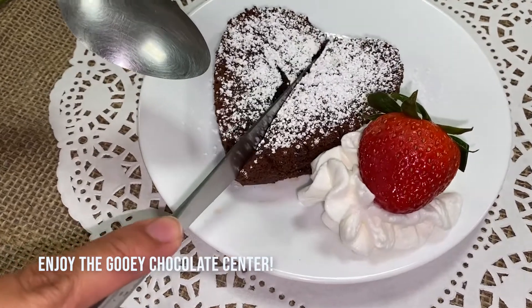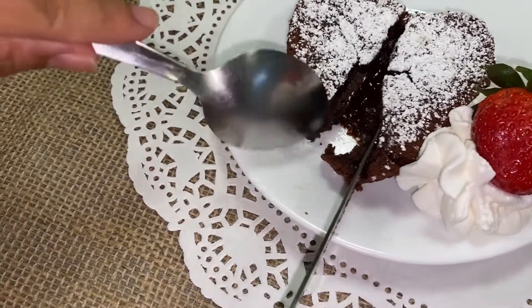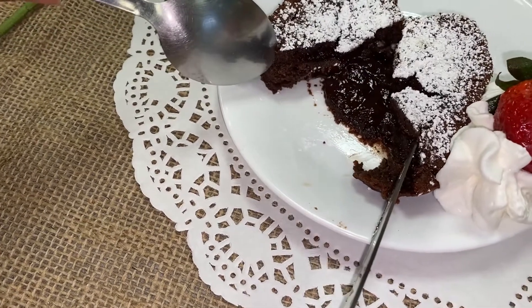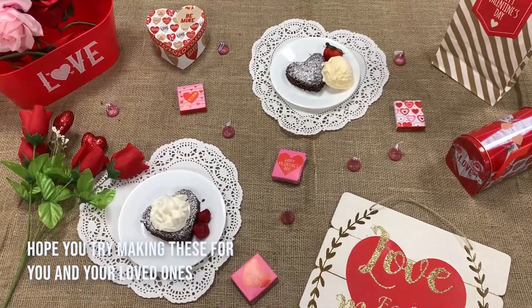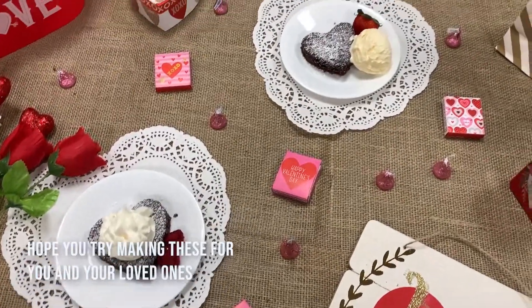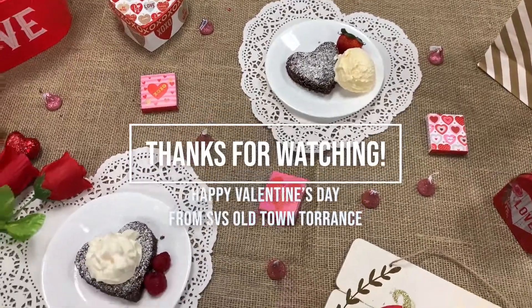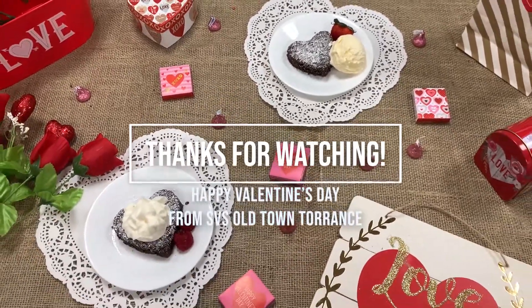Then, when you take a bite, enjoy the gooey chocolate center. Hope you guys try making these beautiful chocolate lava cake hearts for you and your loved ones, and have a happy Valentine's Day from SVS Old Town Torrance. Thanks for watching!